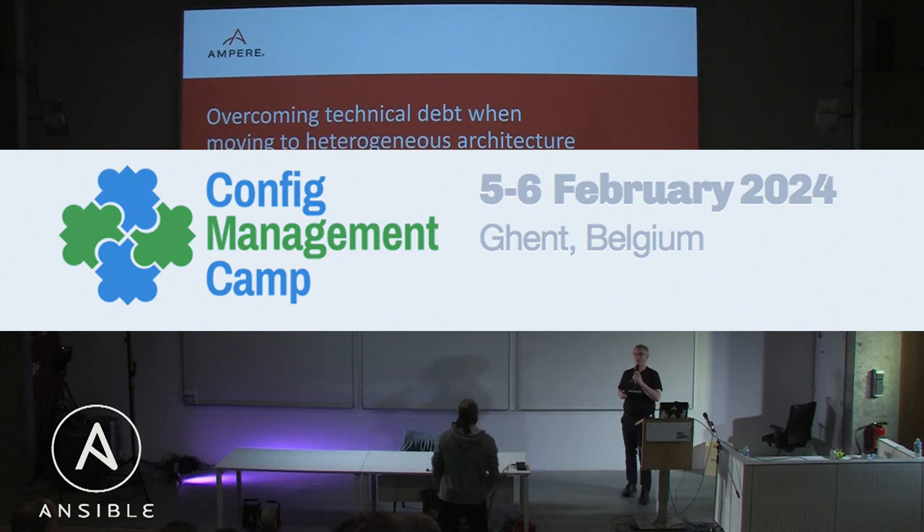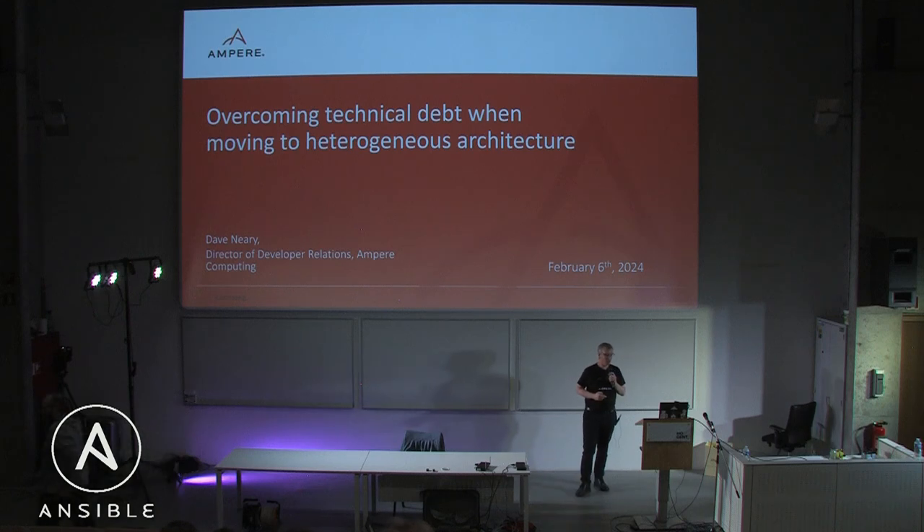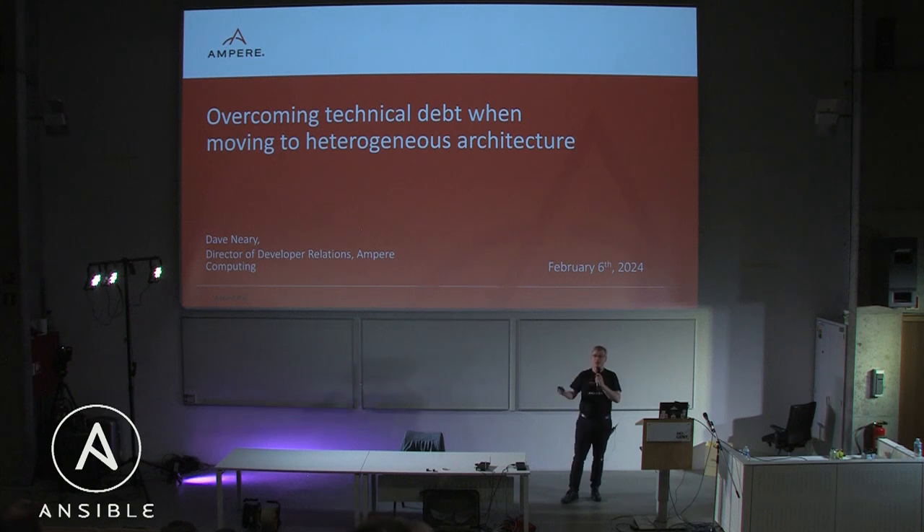Okay, 25 minutes. So this will be a lightning tour. The topic here is overcoming technical debt when moving to heterogeneous architecture — meaning, what are some of the common issues you're going to encounter when you start to add ARM64 to your existing x86 cloud infrastructure?